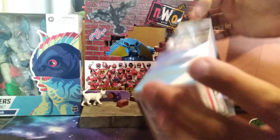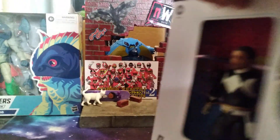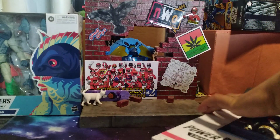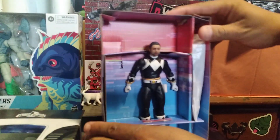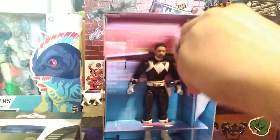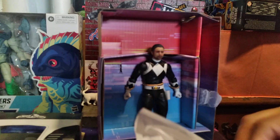On the back you get nothing really, and nothing on the bottom. As you open this up, I do like the packaging that comes with it - there's no window, which is dope because you can still see your figure. The weapons are taped in and we will go over those.